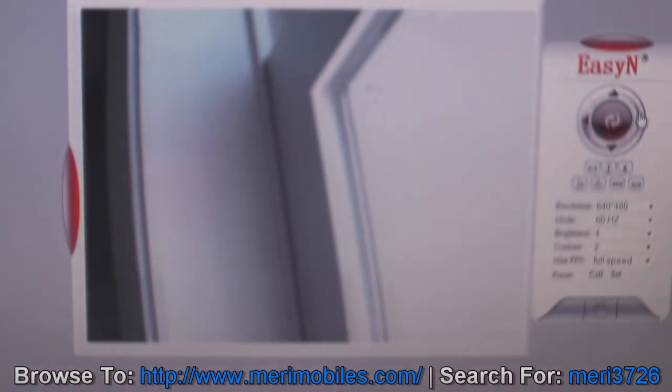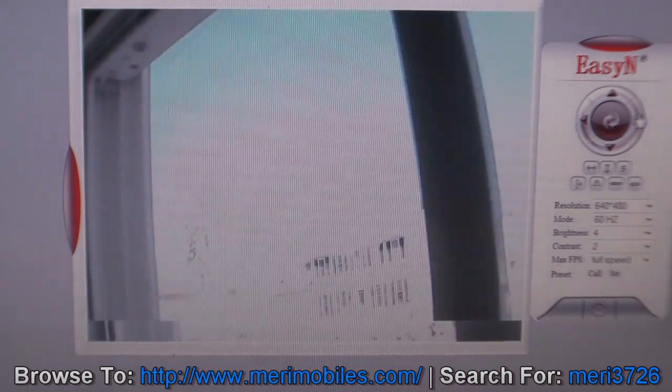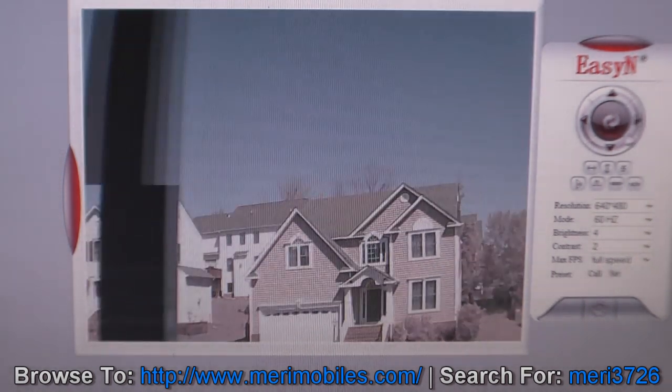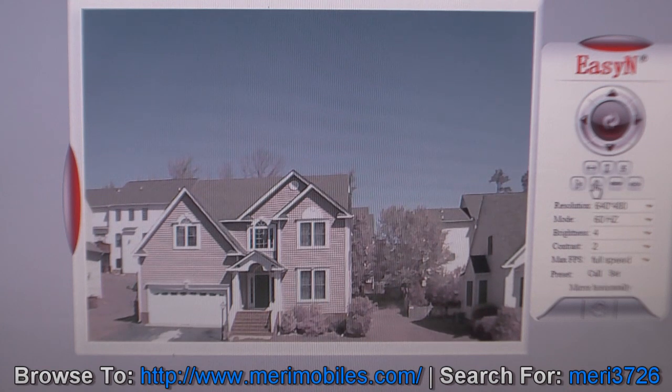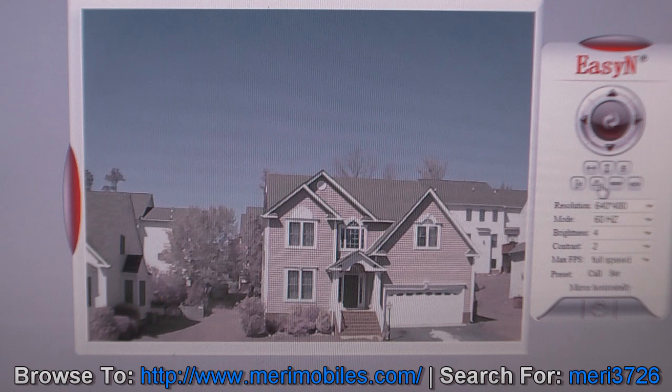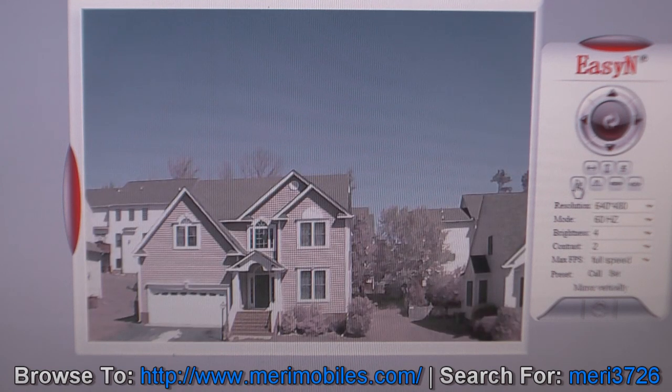If you're on a ceiling mount or something that way, you can get full viewing angle. And if you did mount it upside down, it does have options to mirror the image or flip the image upside down so everything looks normal to you.